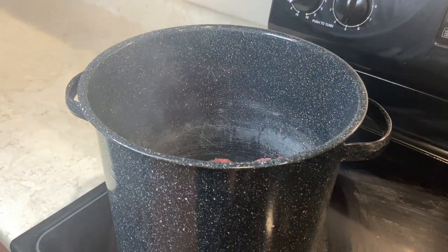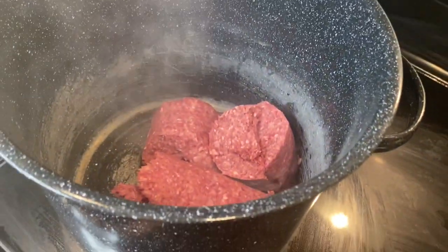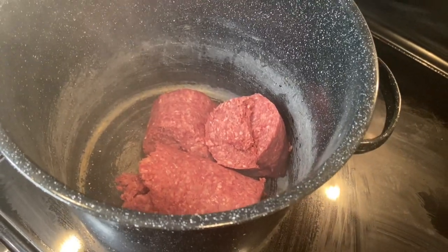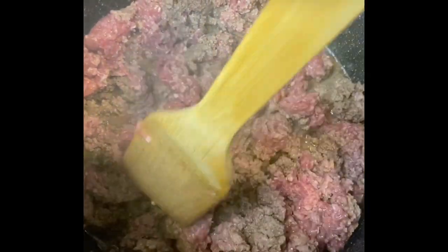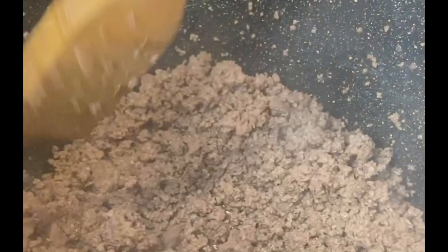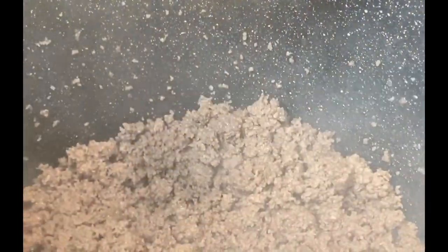I'm putting my ground beef into my pot on high heat — I want to hurry up and cook this ground beef, I ain't got time to wait. It's very important that you shred your meat up with your cooking utensil — whether you're using a wooden spoon or a spatula — make sure you chop that ground beef up a little bit, because I hate eating taco meat with big chunks of ground beef.